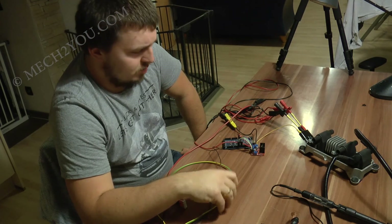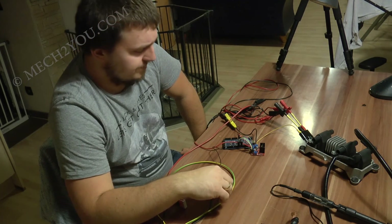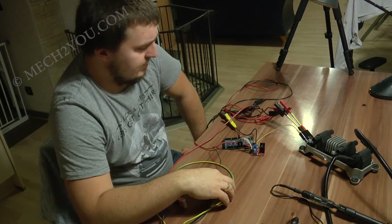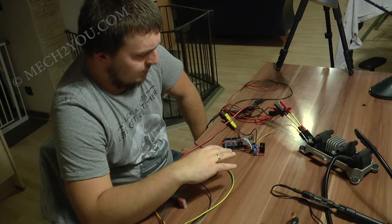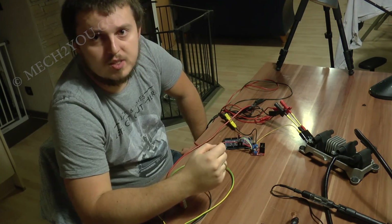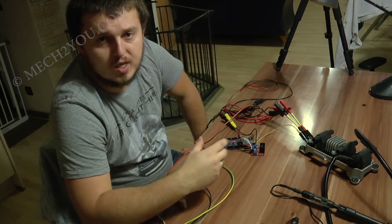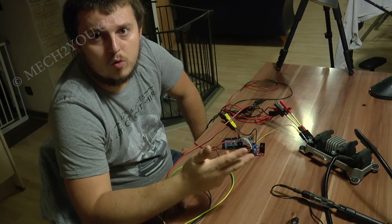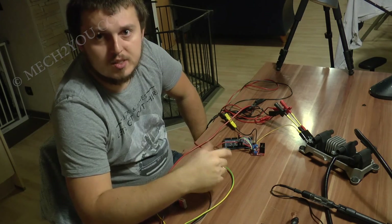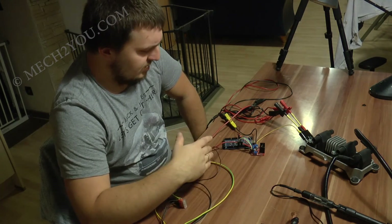Hallo Leute, heute testen wir Zündspulen, das ist Teil 2. Ich hatte euch ja beim letzten Mal im Video von Teil 1 versprochen, dass ich euch zwei Bauteile präsentiere, wie man das Ganze günstiger lösen kann – ohne Funktionsgenerator und ohne Oszilloskop. So ist der Aufbau hier, dazu werde ich nachher noch was sagen.